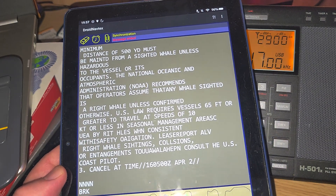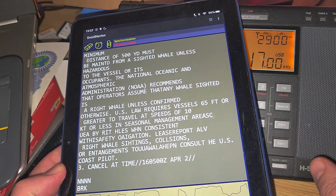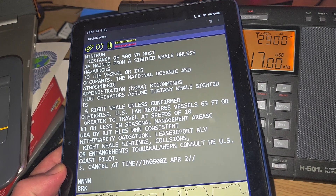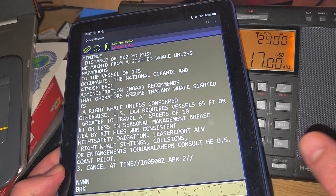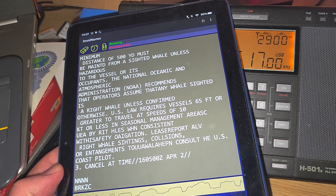By the way, I'm using the MLA-30 outdoors, but I've often heard Navtex just with the internal ferrite of the receiver. So don't think you need fancy antennas to hear something like this on these frequencies. This would be 0.45 MHz — Boston.